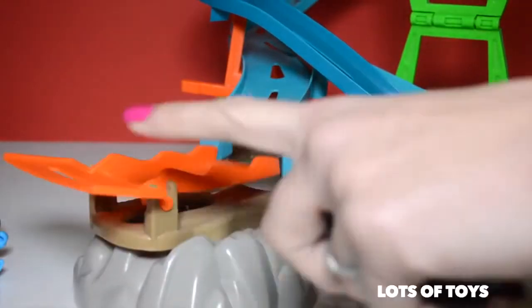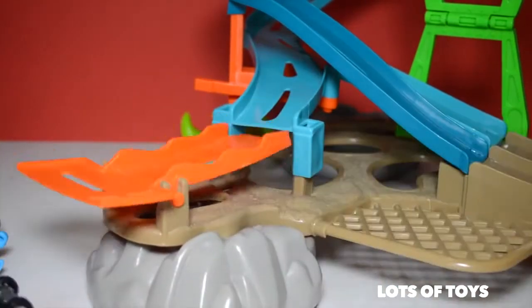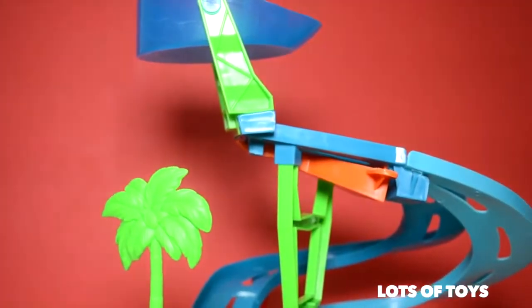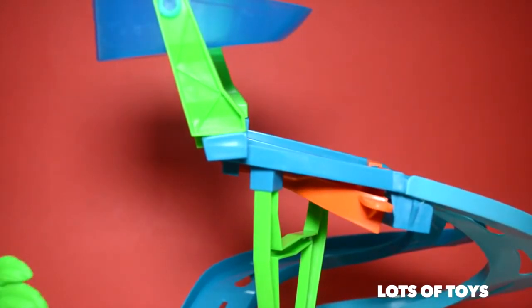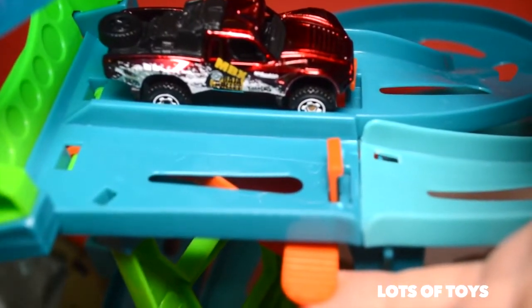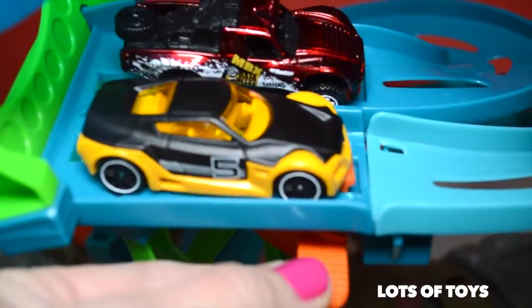Let's see what happens if we don't lift this up — there you have it! Let's try our next car. Awesome! This is a really super fun track. Let me show you the starting line — it's up here. You can position your cars here and then let go of the lever, and they go off. The slightest move triggers this, so I better hold up the lever and then release.